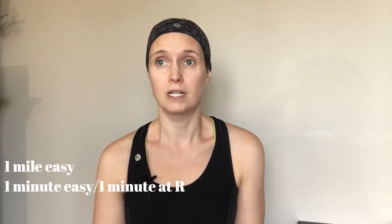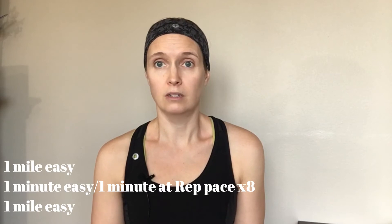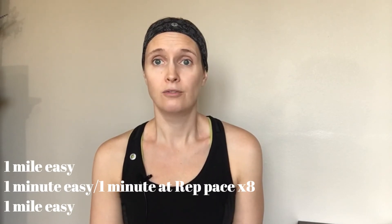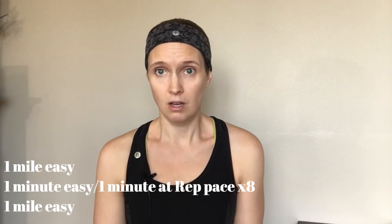It felt amazing. I did strengthening on Monday, Tuesday I did a rep workout — a mile warm-up, one mile easy, one mile at rep pace repeats for eight, and then a mile off. It felt great, and then I did strengthening again Wednesday.